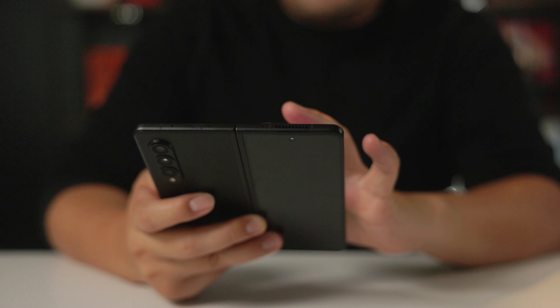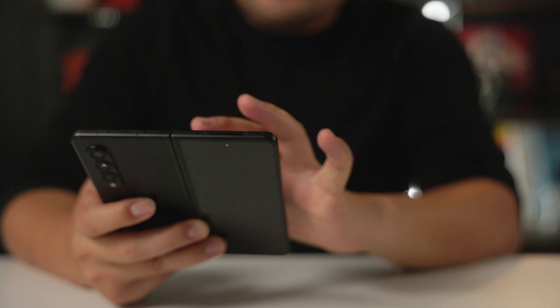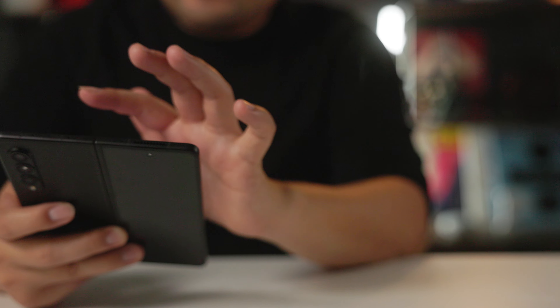We all know that Samsung doesn't make cheap-feeling phones — all their phones feel super premium. The fact that it feels so nice holding it in tablet style means I'm always finding a reason to keep it open rather than use it like a regular phone. When I'm making calls I'll fold it, but I'm constantly finding a reason to open it. I thought using it as a tablet would be kind of weird, but I'm getting used to it and it feels nice. You can still use it with one hand, so it's perfect.